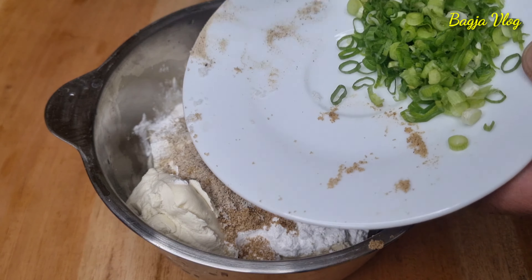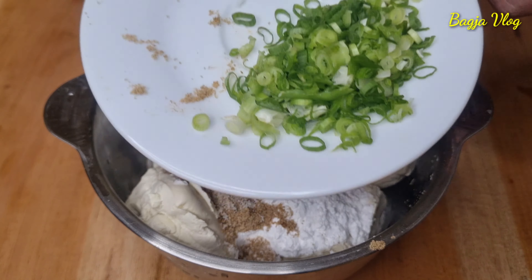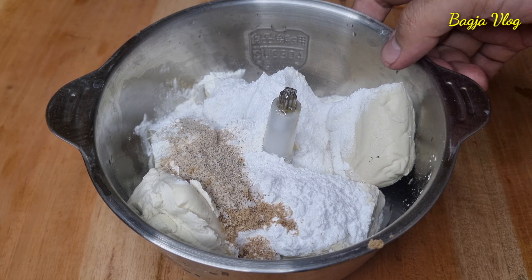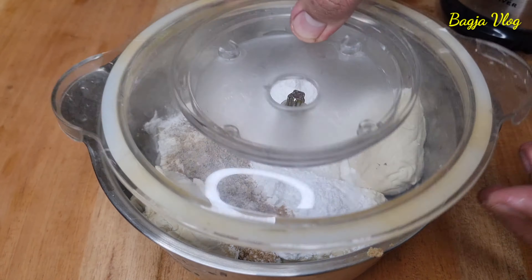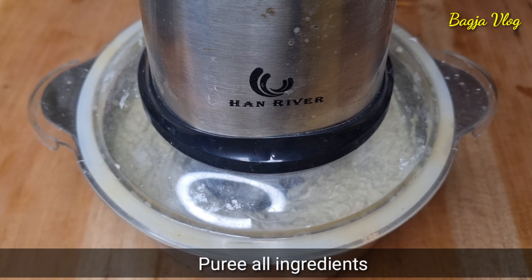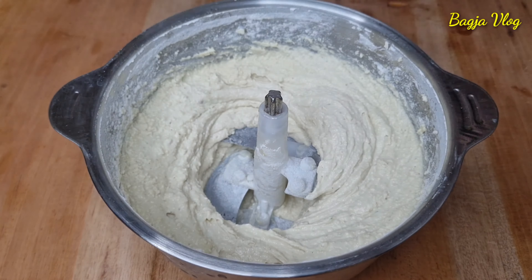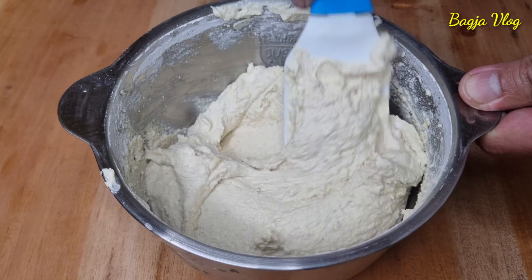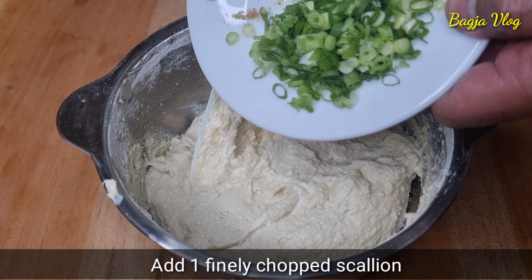Ini ada satu batang daun bawang ya sudah saya iris, tapi ini nggak dimasukin disini ya, nanti belakangan. Yang suka penyedap atau vetsin bisa ditambahkan ya, opsional. Oke sekarang kita haluskan. Oke tahunya udah halus ya. Sekarang daun bawangnya kita masukkan.